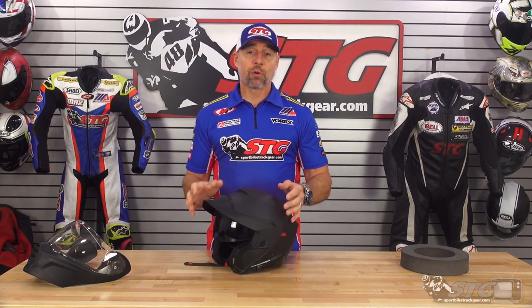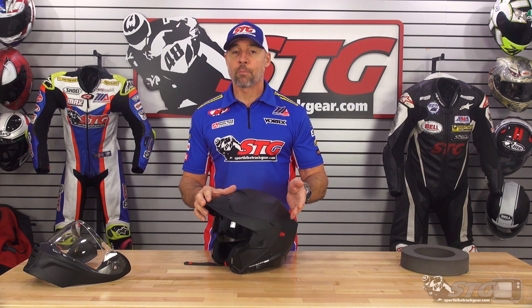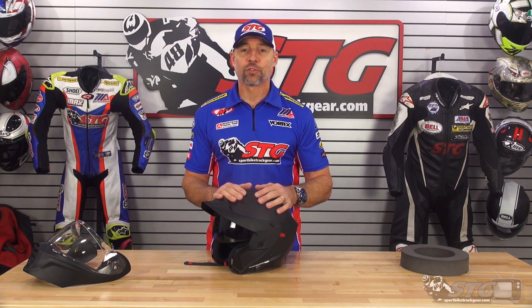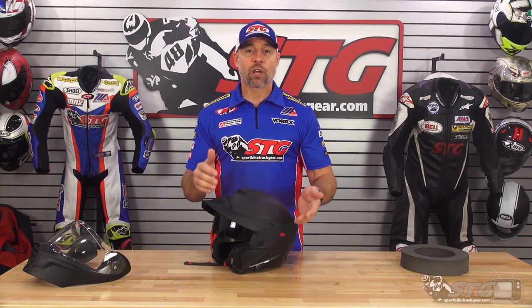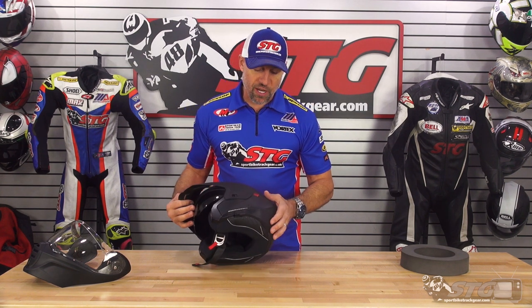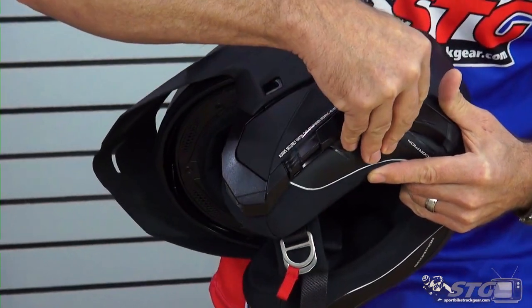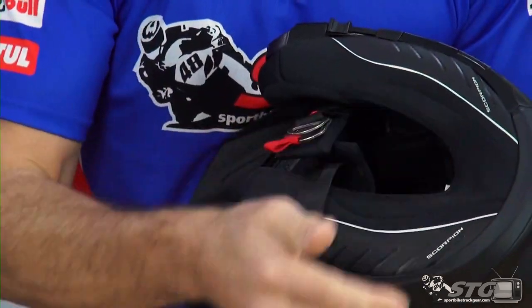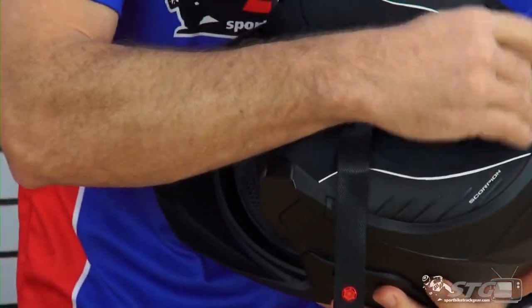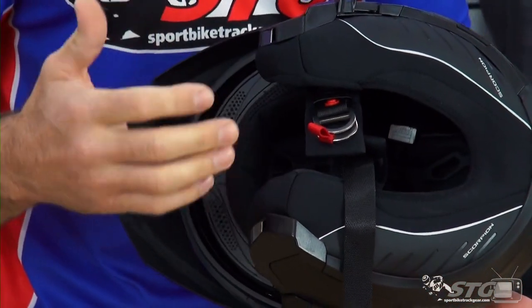Another key feature with this helmet — it is one of the new helmets from Scorpion that is compatible with their all-new Exocom. We don't have one of those here with us now; that's a product we're all still waiting on, probably stuck in the port in Los Angeles. When we get that, we're going to do a full install and break down the features and benefits. This helmet is designed to accept that with a direct integration. You have right here a little port cover you pull off — the switch pod goes there. Right here at the base of the neck, the body of the unit would reside, and there are pockets molded into the EPS to hold the speakers for the unit.